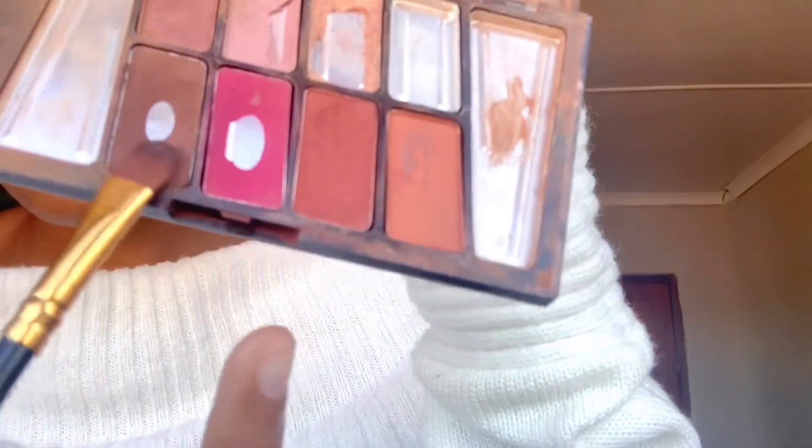I lost my brow pencil so we're gonna have to improvise, you guys. I'm using eyeshadow for my eyebrows straight. I'm sure y'all are curious about how this is gonna turn out - honestly I'm curious too, because this is bullshit. But I don't have a brow pencil, so I'm gonna work with what I have.